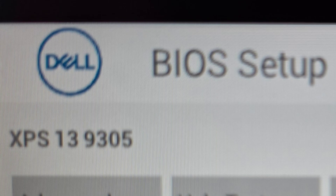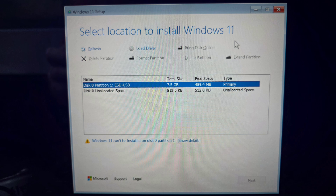If you have a Dell XPS 13 9305 and you're not able to see your SSD when trying to install Windows, here's how you fix it.